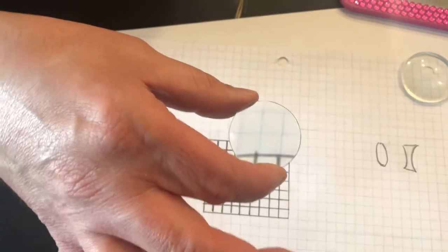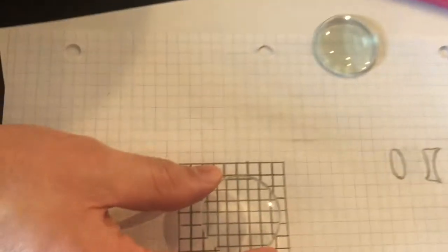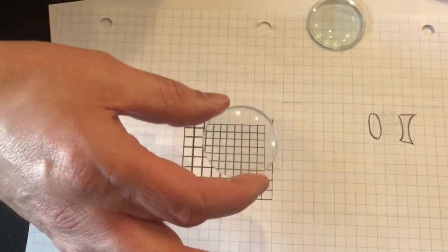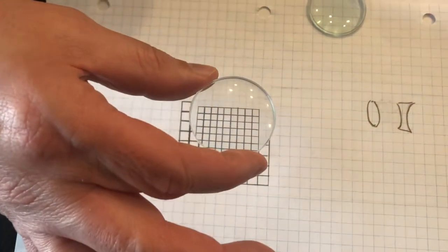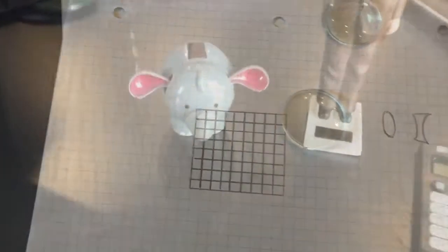Now we're going to do the same thing with the concave lens. Here it is very close to the paper — as I move it farther away, then move it closer. This one might have been a little harder to see, but we'll give it a try.